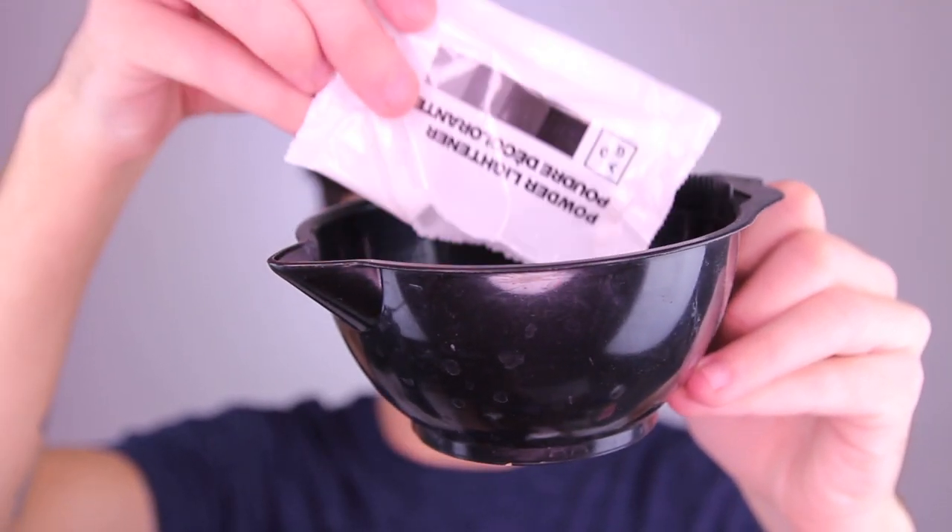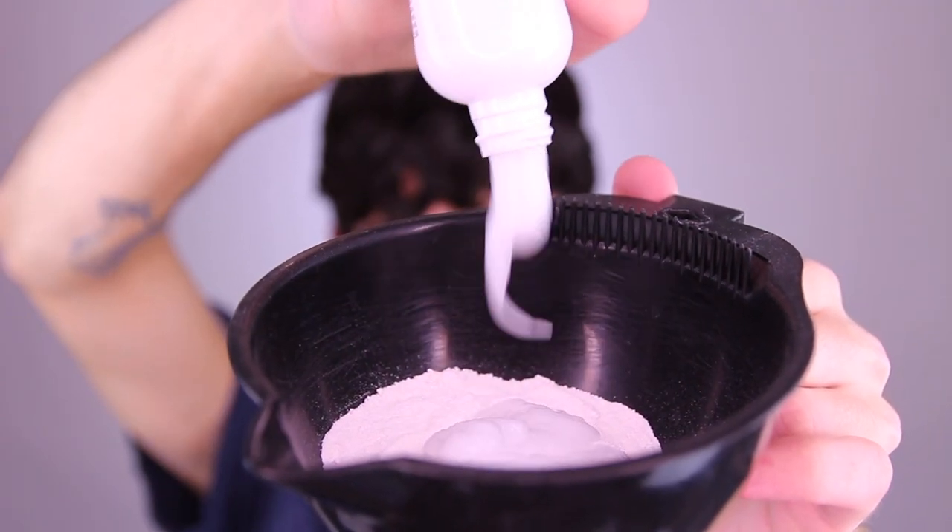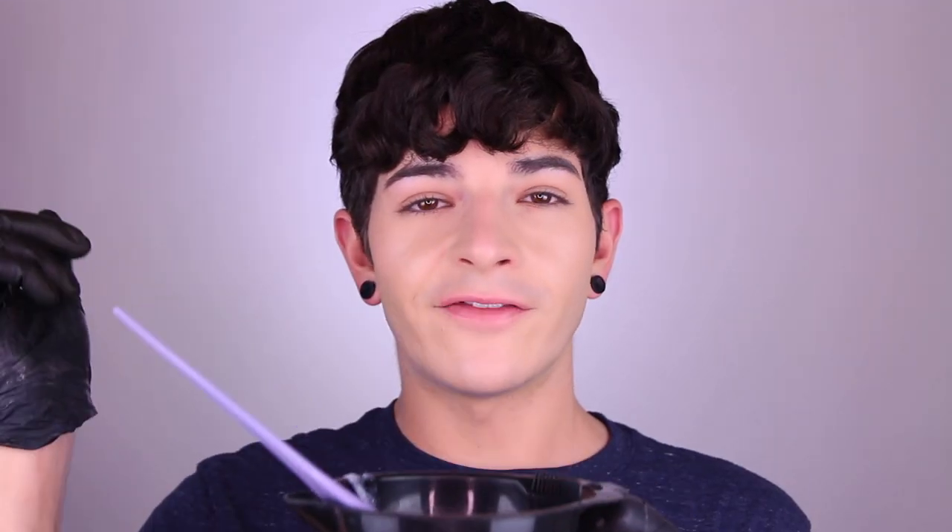Then you're going to shampoo and wash it out. When I opened the bleach packet, it kind of exploded. After you pour your contents in, it says to mix until you get a smooth, creamy consistency, so that's what I'm doing now. I love the smell of bleach — it smells so good. So I've mixed it together and now I'm going to start applying it. I'm actually going to apply it in my bathroom off-camera, then wait 30 minutes, rinse it out, and come back to let you guys know what it looks like.